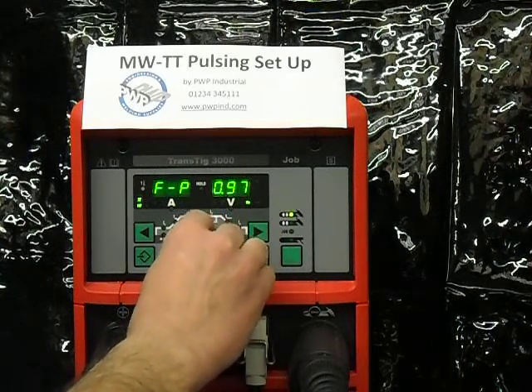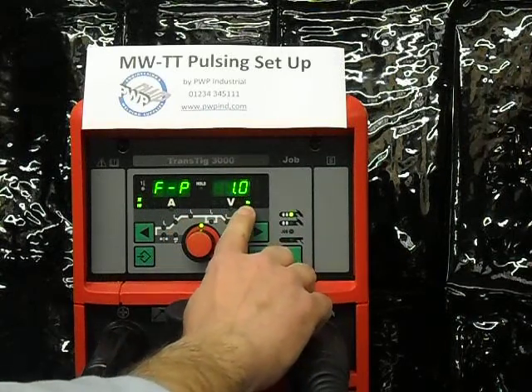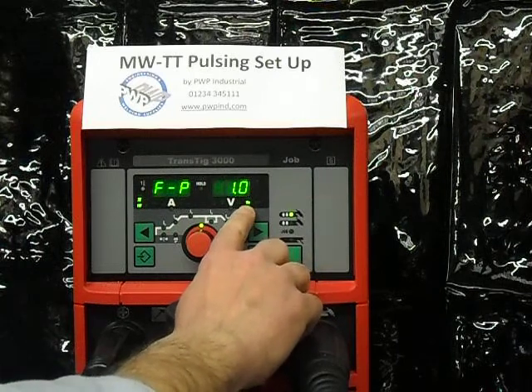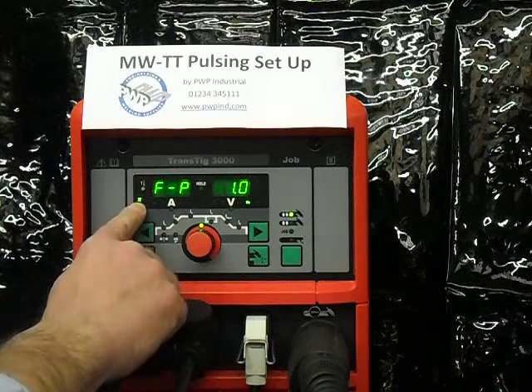As I turn the pulsing on, you will notice that the HZ light lit up — HZ stands for Hertz, which is pulses per second — and that light indicates that pulsing is now turned on.